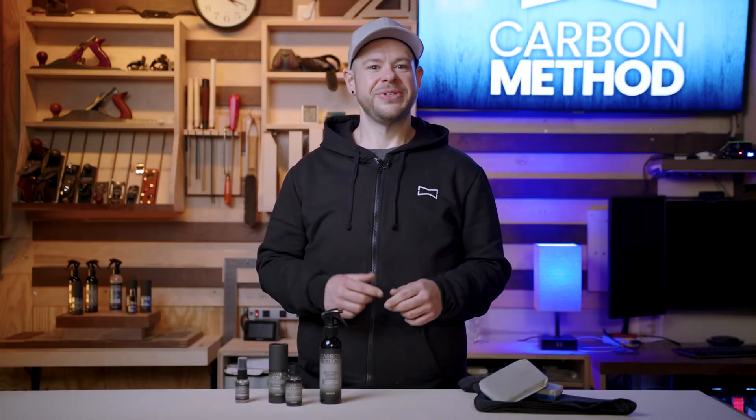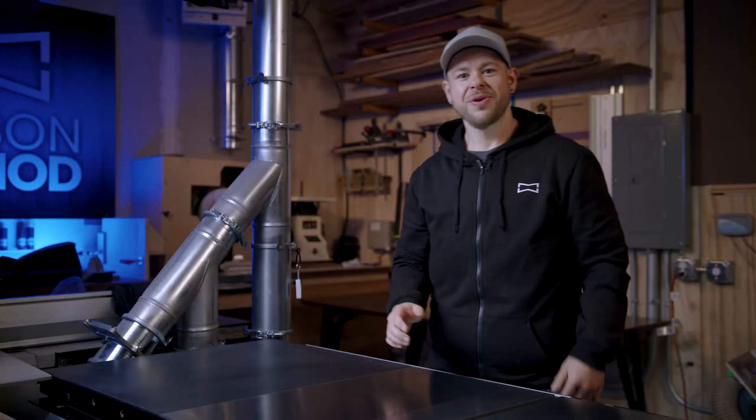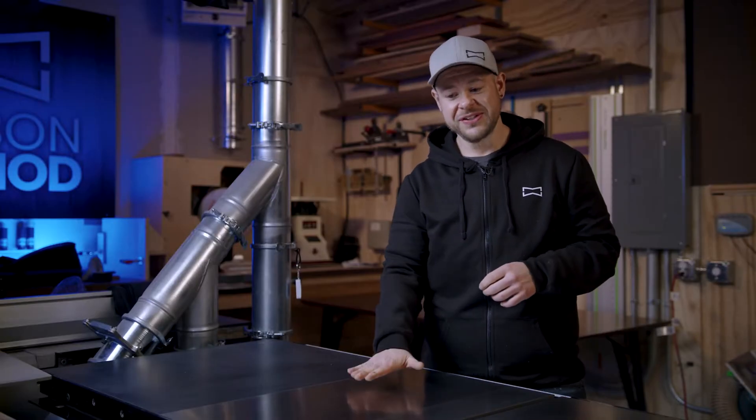Carbon Coat is the ultimate in protection for cast iron tools. Today, let's go through the process of applying this revolutionary coating system on a table saw. We're going to apply Carbon Coat to this table saw.